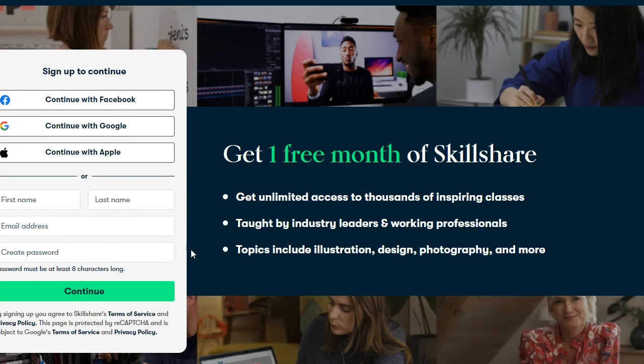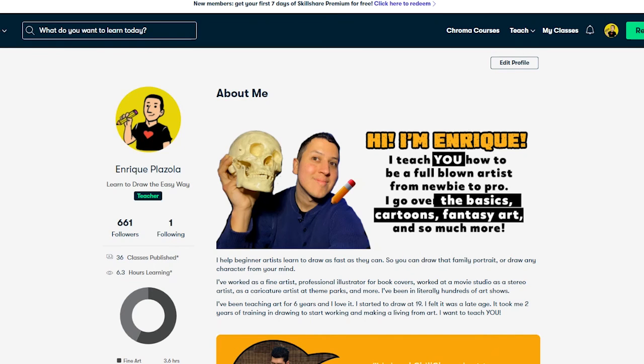You can straight up cancel it before the 30 days is up and you never pay a single cent — and you got all this learning from it. That's an option for you guys. If you want to do it, absolutely go hit that up. And that's it.